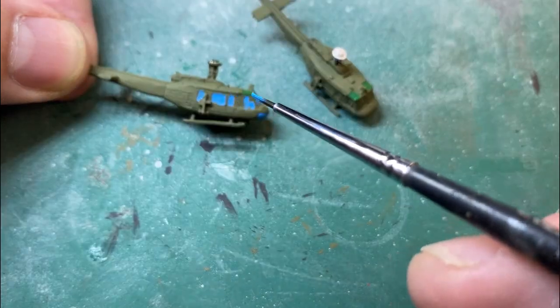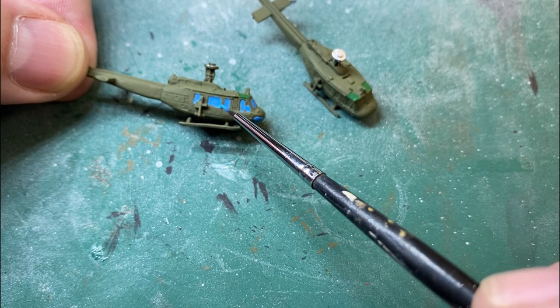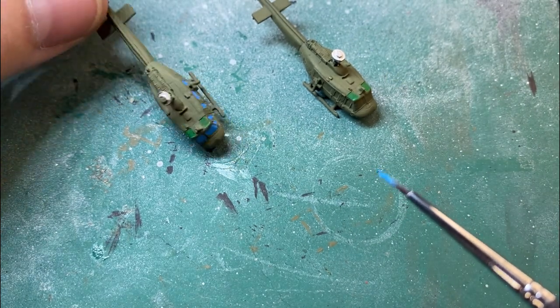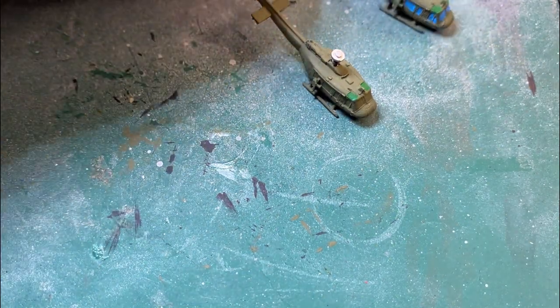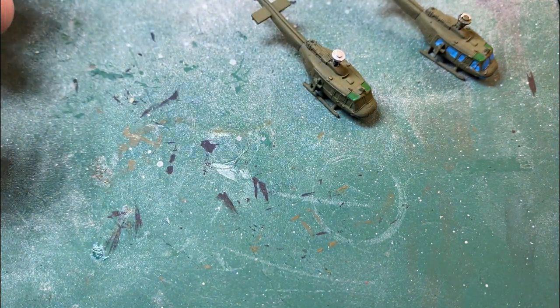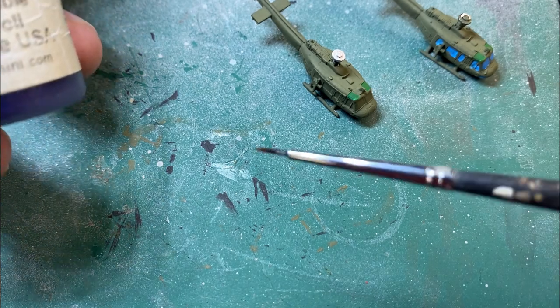Later on we'll go in and just touch up around this helicopter where we've gone outside the windows a little bit. That can be touched up after — don't panic, we can sort that out. I'll put that one up there and then change to the purple, using the same brush.